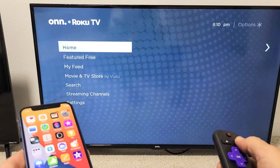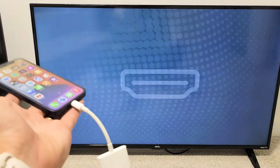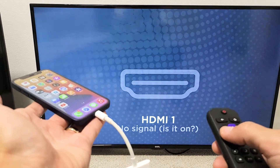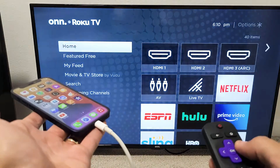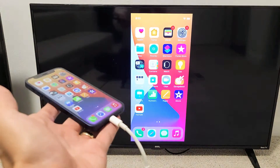Let me go to my HDMI inputs. It might be on HDMI 1 — let me check. Okay, it's not on there. Let's try HDMI 2. Yep, that's it.